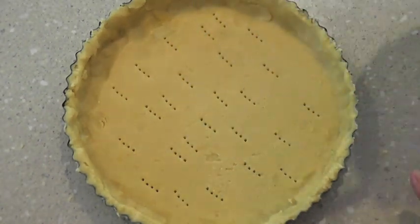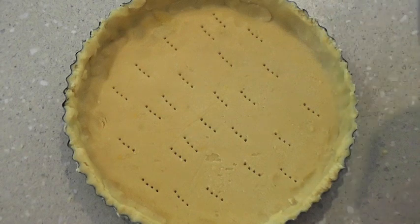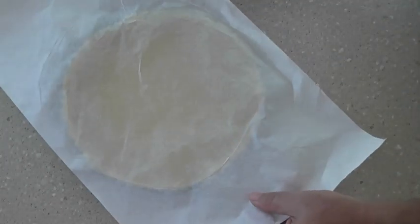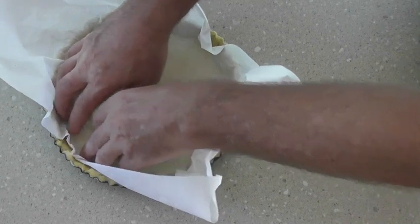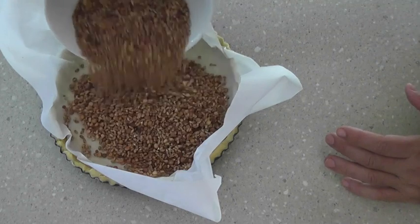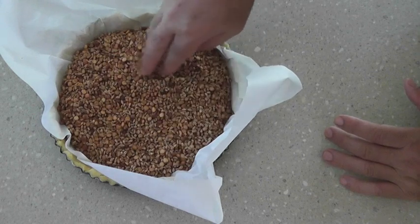Now we're going to put this into the freezer for 10 minutes before putting it into the oven. Turn your oven on and preheat to 375 degrees Fahrenheit or 190 degrees Celsius. After 10 minutes in the freezer, place the parchment paper back into the pastry shell and fill it with rice, beans, lentils, or something similar. Spread that out and put it in the oven for about 20 minutes. This is what you call blind baking the pastry.